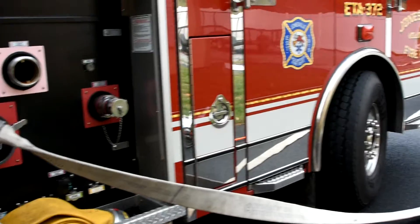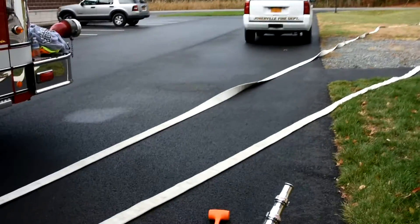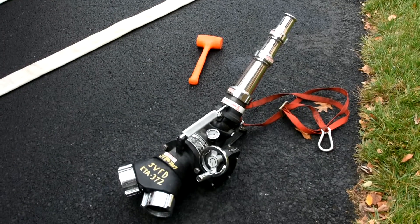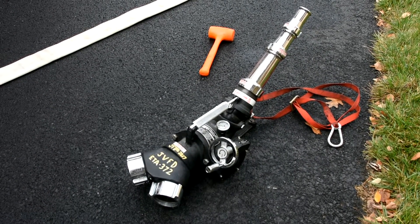We also have a portable deck gun that we have on both of our engines that we will not be showing here today. This particular device does not have an open or closed valve. It does have an internal clapper valve. Once the hoses are connected and charged, it will automatically start flowing water.